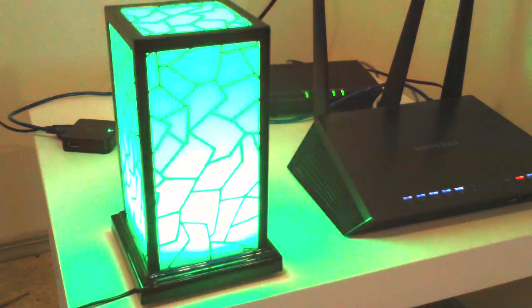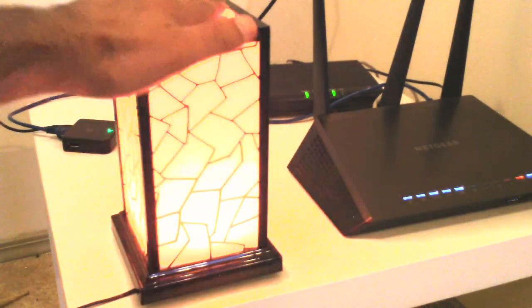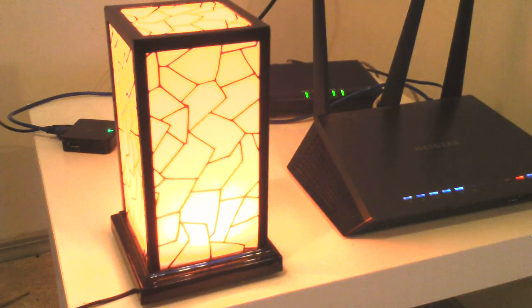Finally, it shows the celebratory rainbow. If you touch it, it'll light a solid color, and you know that your filament is happy.